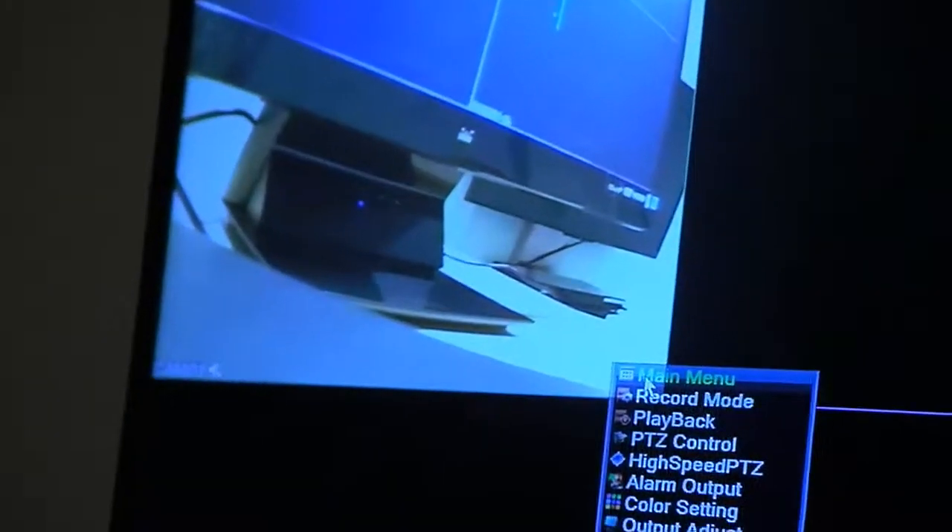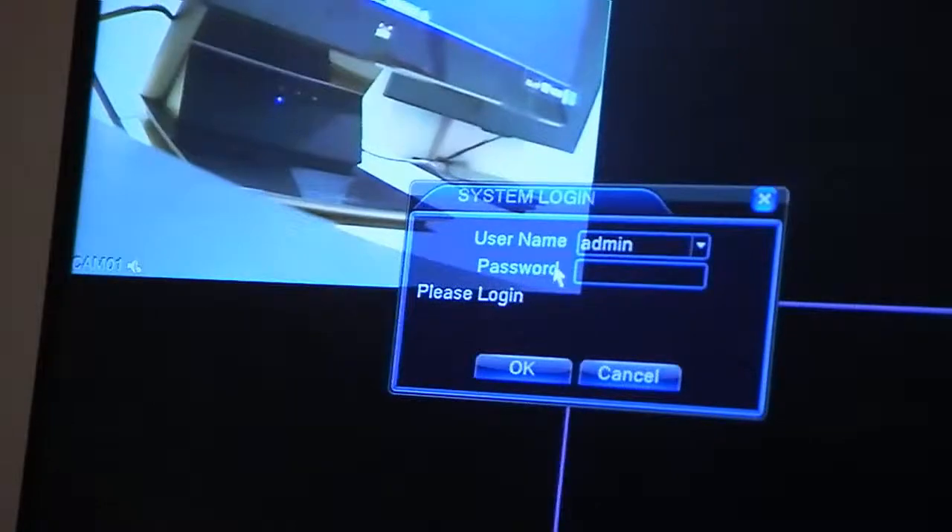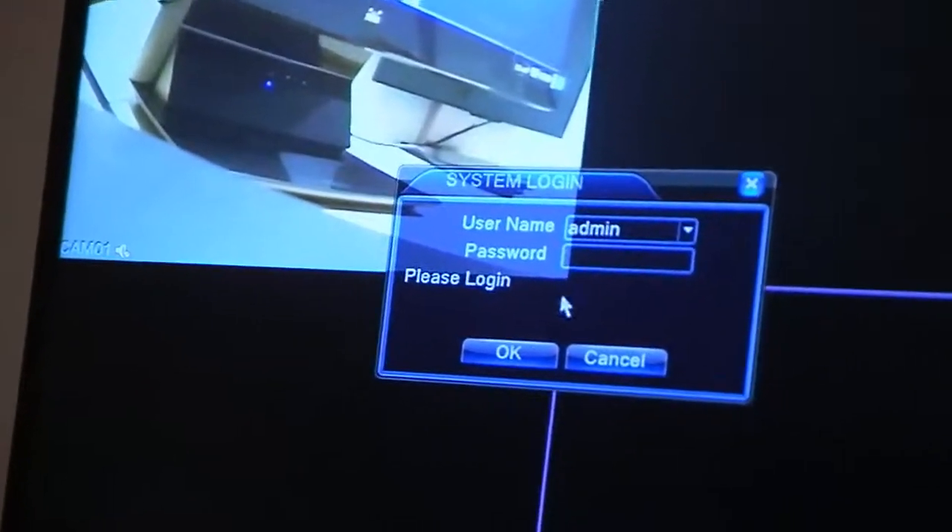If you right-click, you go to main menu. Then it asks for a password. We don't need a password — it comes with default username admin and no password. Press OK.